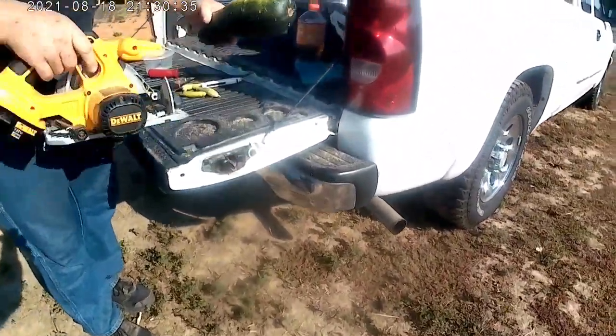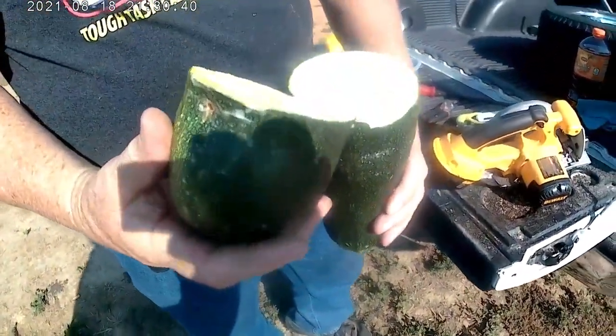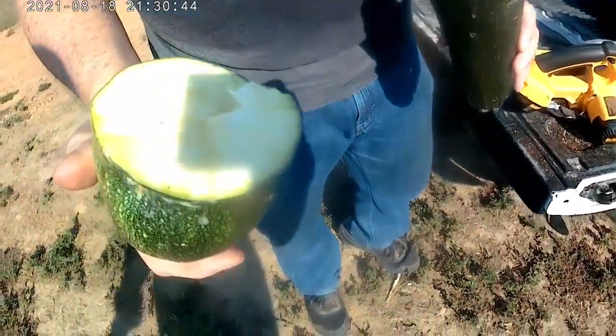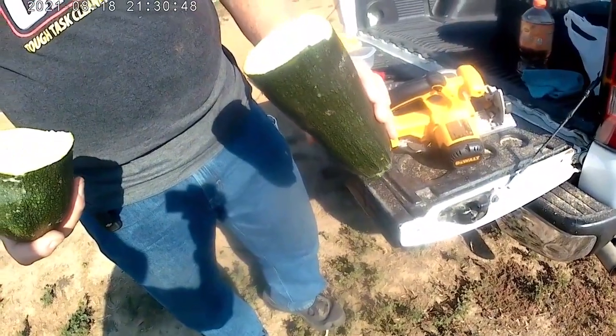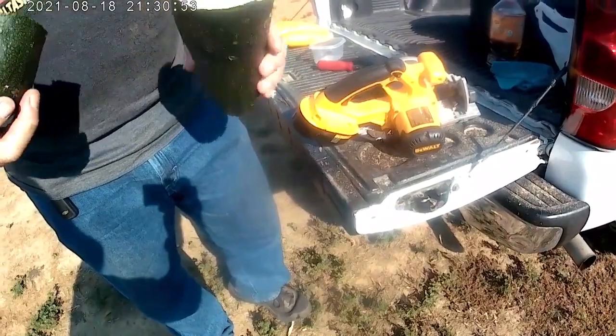Yeah, I'm getting it all over Missouri. Well, if there's worms in there, they're in this half. I don't see that they went through. Do you want to save the other half of it? Awful lot of squash.